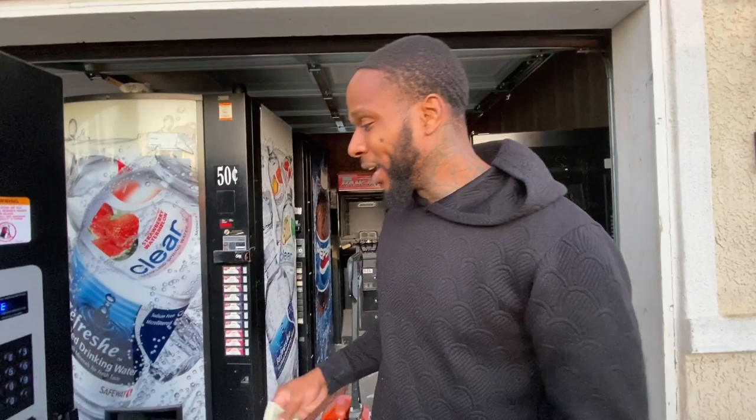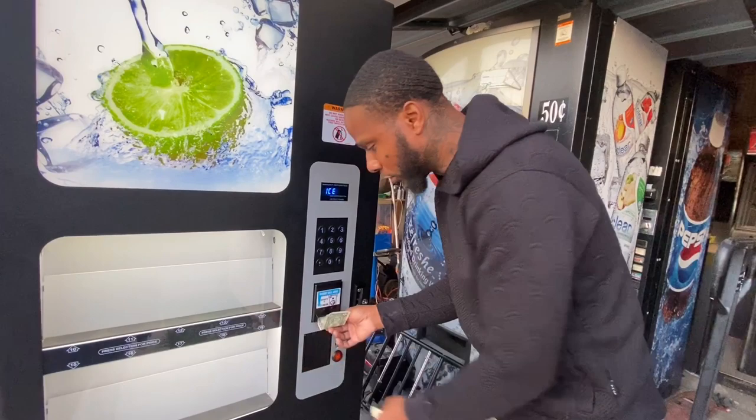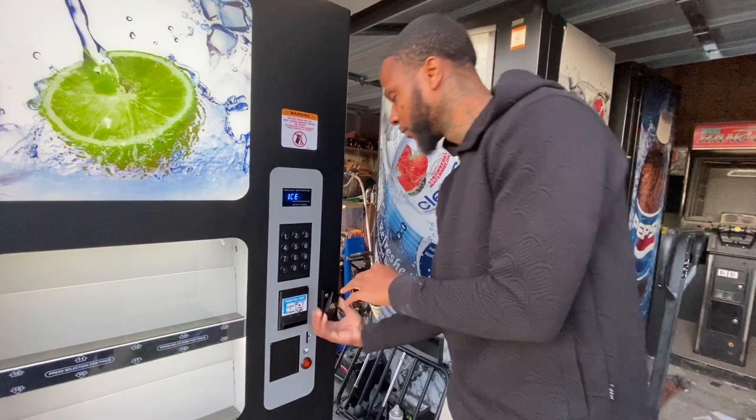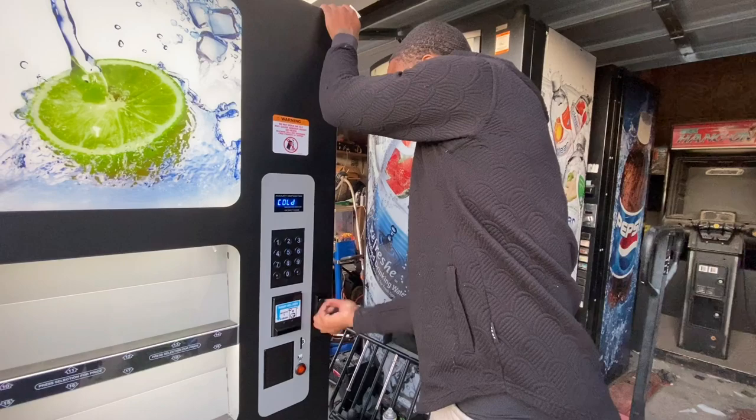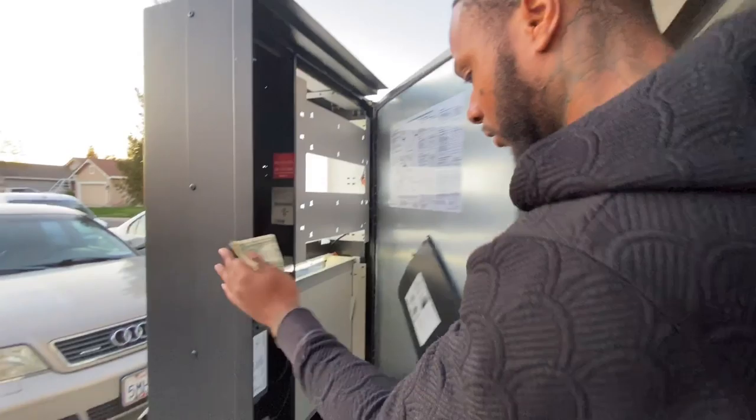Another thing you want to check is the bill acceptor — make sure it's working. As you can see, my lights aren't on right now. It's not going to take any bills. You want to know why? Because there's no change in the coin changer. The bill acceptor won't activate unless there's change loaded.